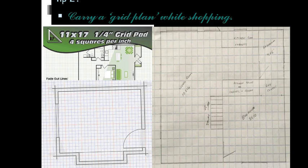Tip number two: carry a grid plan while shopping. When you visit any shop to buy furniture, or if you want to buy furniture online, make sure that the measurement plan is always handy so that you can mark out the furniture on the grid line and get a sense of the free space you would be getting after placing the furniture.